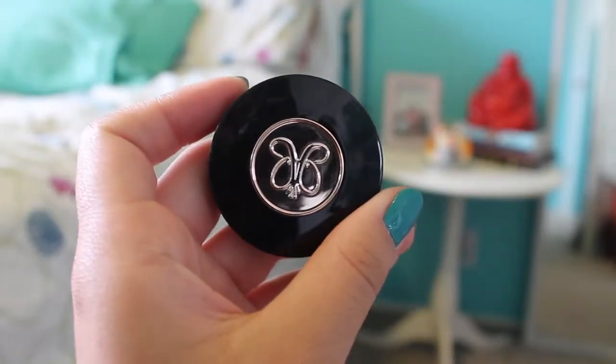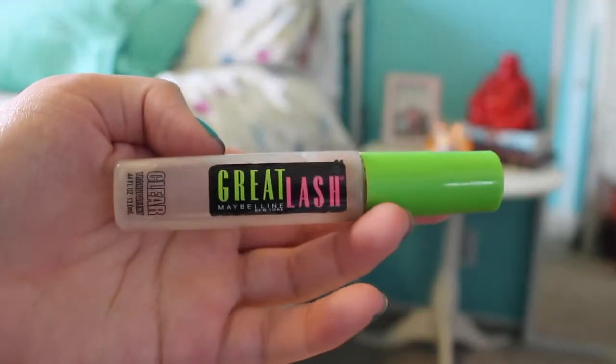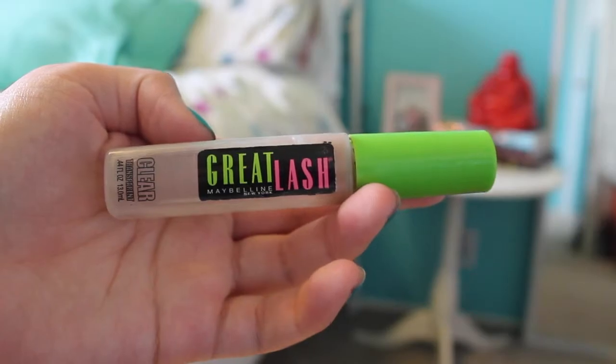I didn't film how I did my eyebrows, but to do them I use the Anastasia Brow Powder Duo in Medium Brown, and to set my brows I use the Great Lash in Clear.